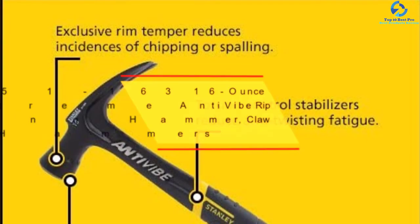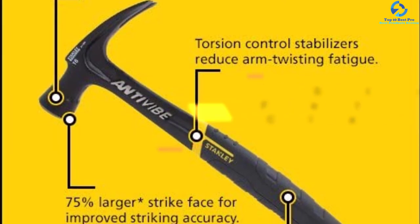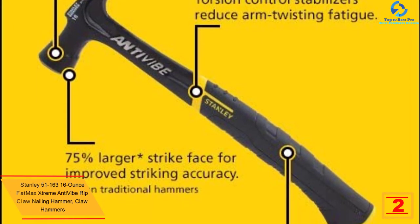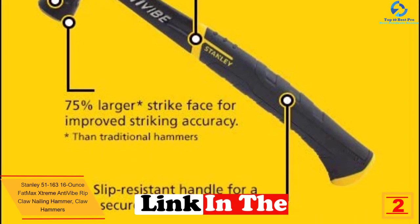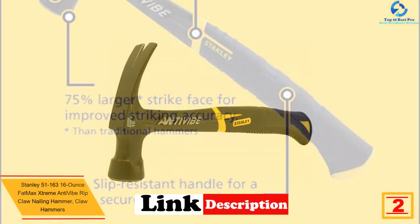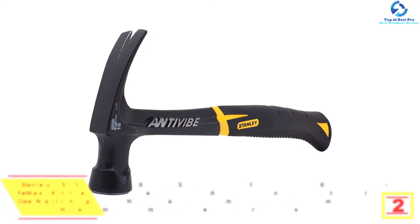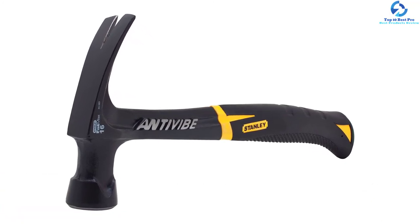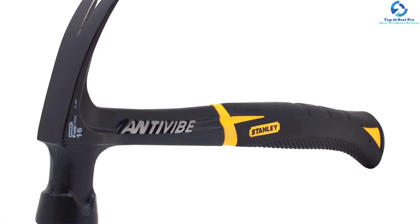At number 2, we have the Stanley 51-163 16 oz Fatmax Xtreme Anti-Vibe Rip Claw Nailing Hammer. With this hammer, effects of torque are eliminated due to its patented torsion control grip technology. Shock is absorbed due to its anti-vibe technology, and it has a limited lifetime warranty. Strength and durability are assured due to the forged one-piece steel construction.